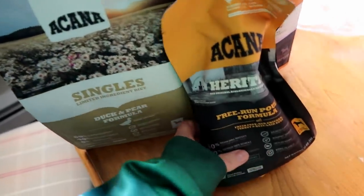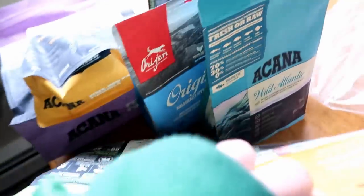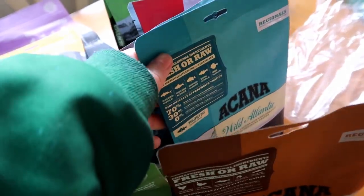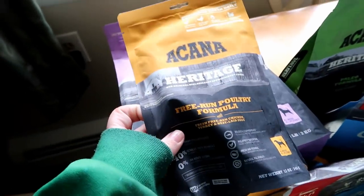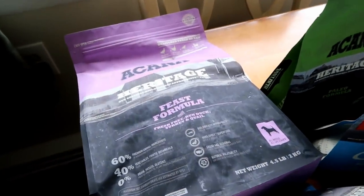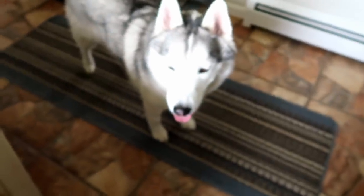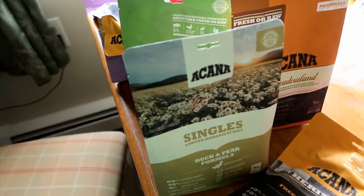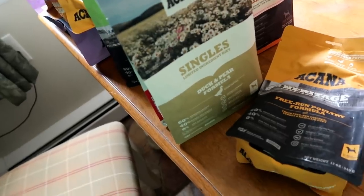I got all these samples of dog food from Akana. They sent us so many samples — I was thinking about switching the dogs to either this or the Orijen, one of the two. But our local pet store doesn't carry it anymore and you can't order it from Chewy.com, so I'm going to have a really hard time getting it. I'll feed the dogs all these samples, but I don't think that's going to be my answer for what to switch them to.